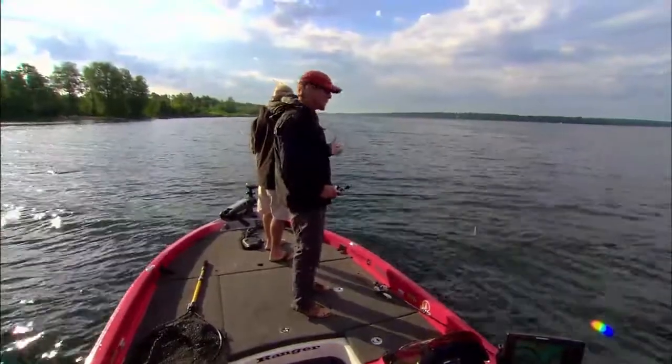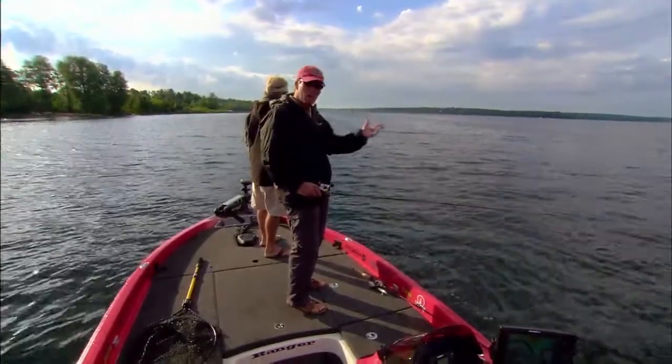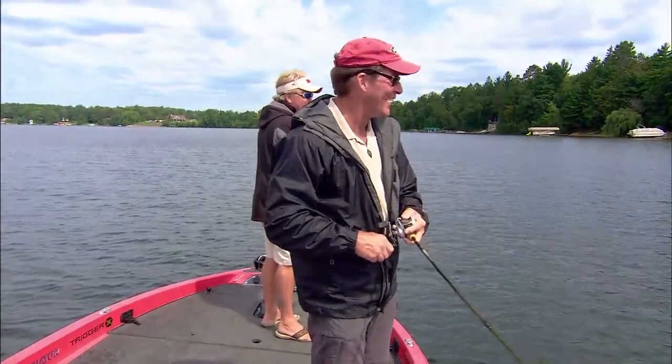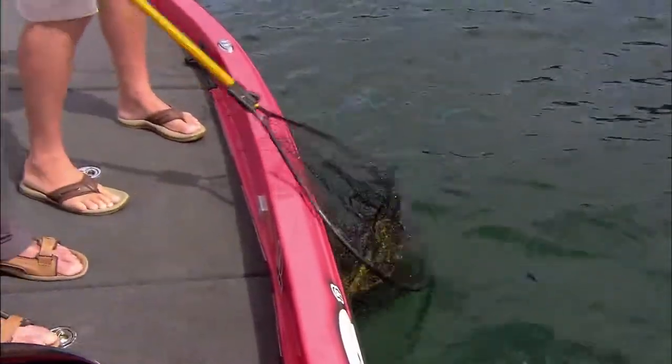We're out here over open water fishing some topwater. Mark's going to try it just below the surface. These fish are definitely schooling and coming up, but sometimes if they won't commit to coming all the way to the surface, we'll give them an alternative. Yes, there you go — he nailed it! We got one going, Mark. He just hit that on the glide. Almost an escapee, but we got her. Nice job, Steve.